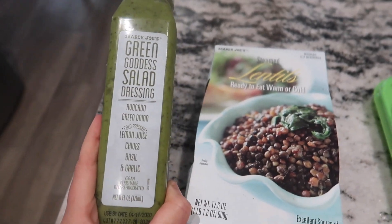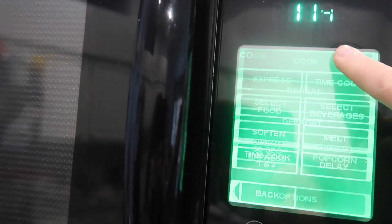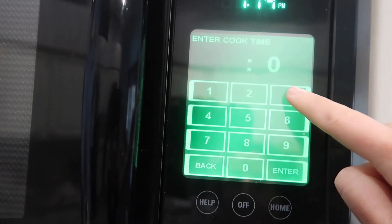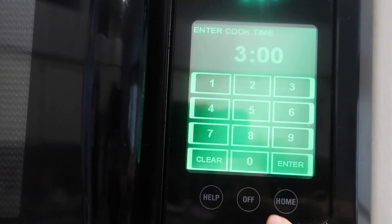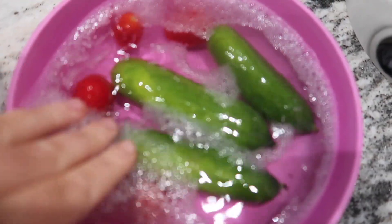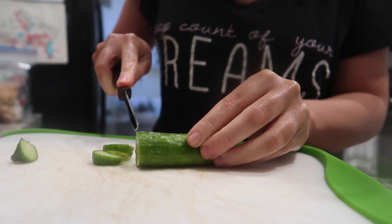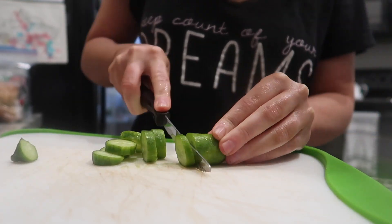I think all of these ingredients are from Trader Joe's, but you can find them at other places too. The first thing I'm going to do is pop the rice in the microwave and cook that up. Then I'm washing all of my produce and chopping everything up to just add it to a bowl.